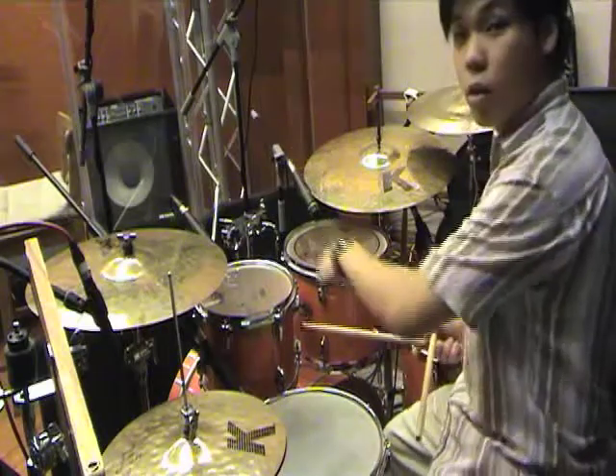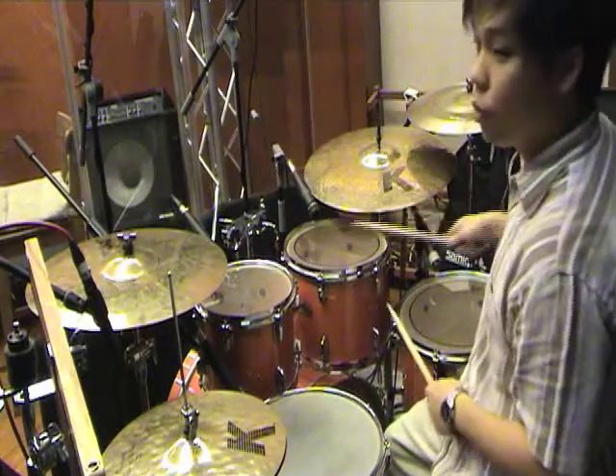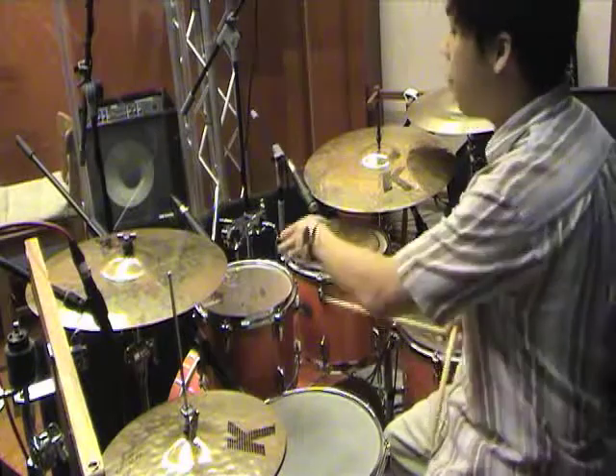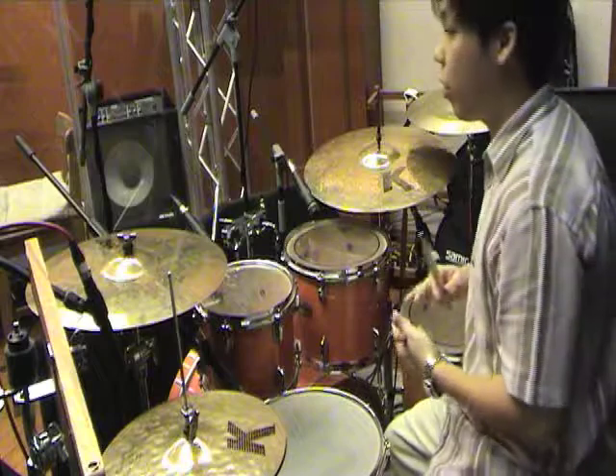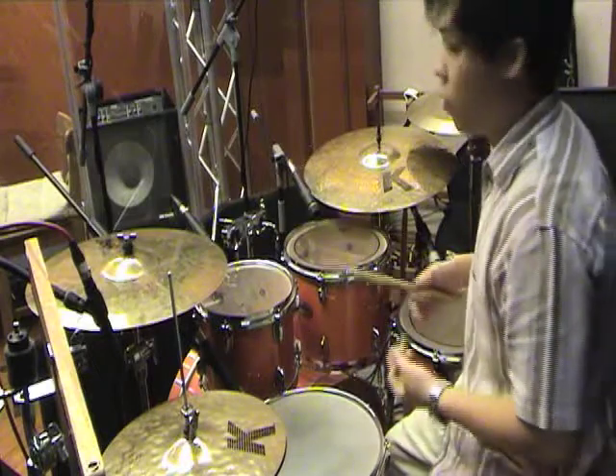The third, fourth, and fifth pieces are your toms: high tom, low tom, and floor tom. You can also call them tenor drums or just tom-toms.